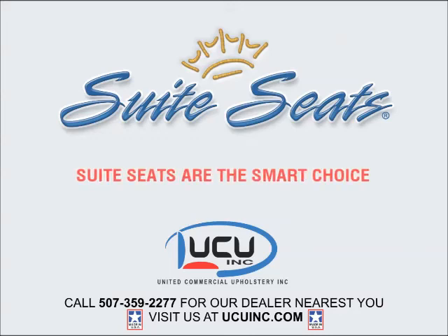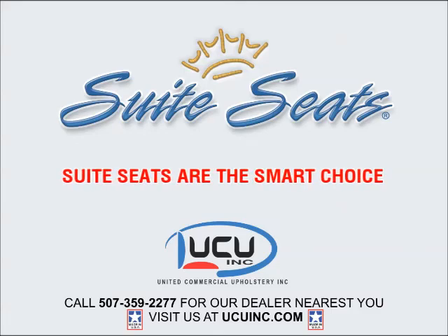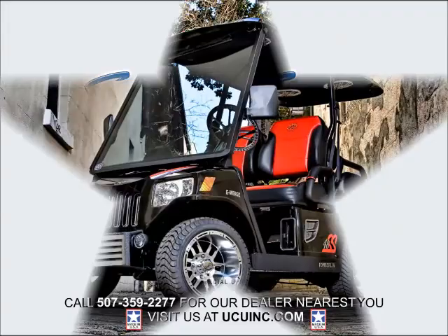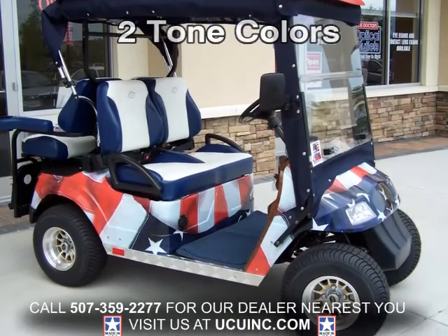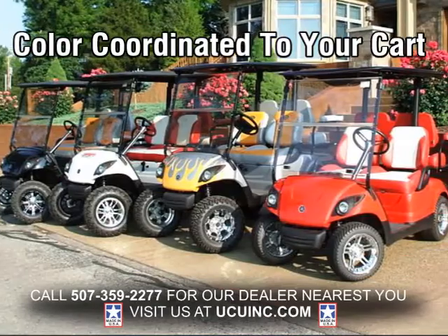Hi, I'm Jim Templin, your Sweet Seats representative at United Commercial Upholstery. We're the makers of Sweet Seats and other fine golf car products. The first thing people notice is how sharp looking Sweet Seats are. The sculptured bolster design and two-tone colors coordinated to your cart all lead to a great looking set of seats.